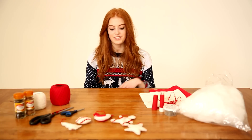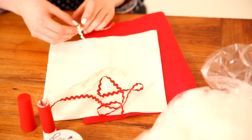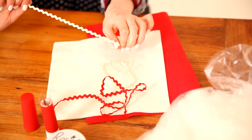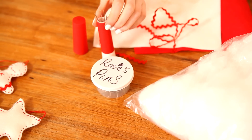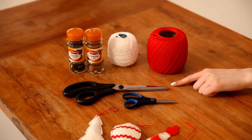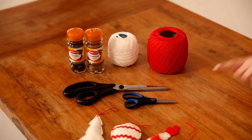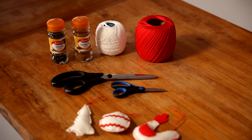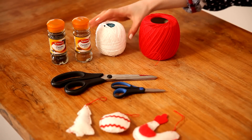To make the decorations you're going to need two colors of felt — I've chosen cream and red — and then some squiggly trimming in cream and red as well. You're going to want a thick embroidery needle, some pins, some polyester wadding, sharp scissors to cut the felt, and smaller scissors to cut the thread. To make the decoration smell nice I'm going to use some spices: cinnamon and whole cloves. The final thing you'll need is some embroidery thread in red and white.